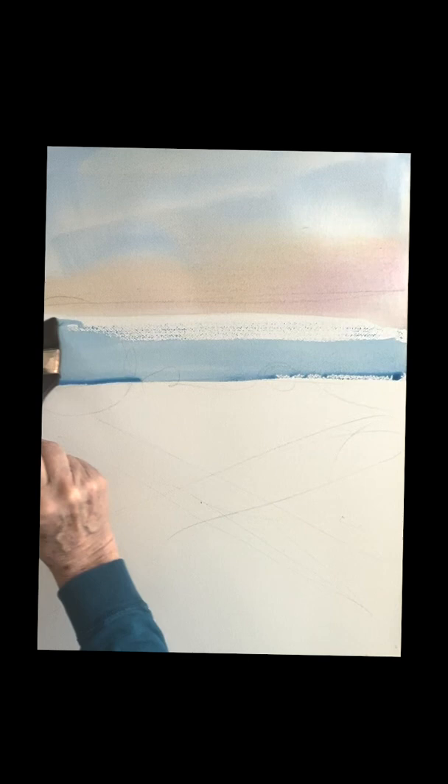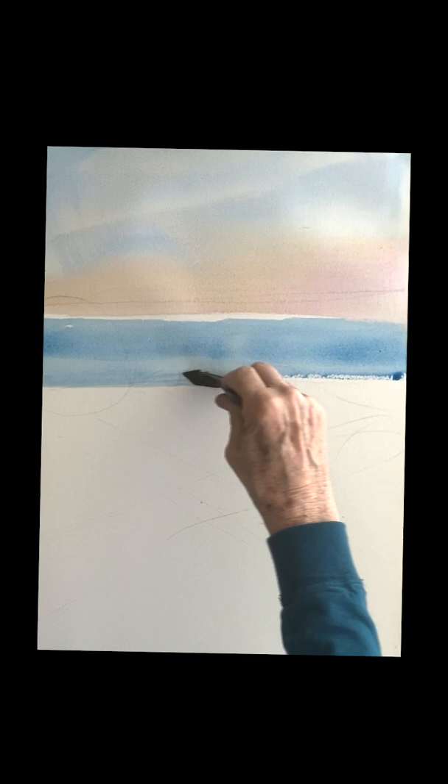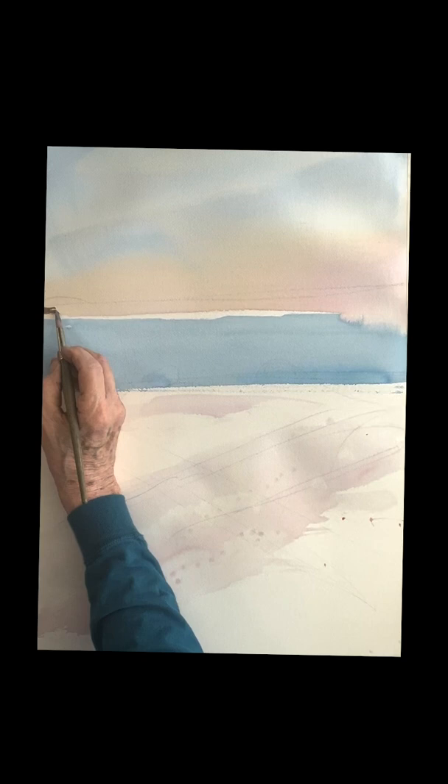Now we're going to put the water in. The first layer of the water is just a winter blue, and what you want to do is leave that little white space between these two shapes so that you can go back later and put the background land in, whether you want to put the buildings in. You want to save that beautiful white light spot. I'm putting a little rose on it, and I'm going to let that dry and then do the snow.